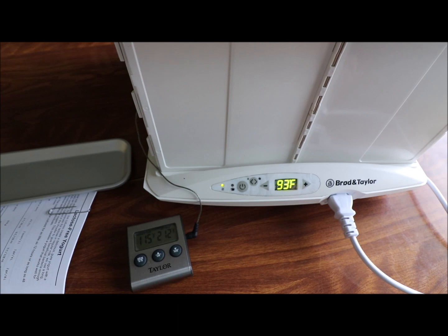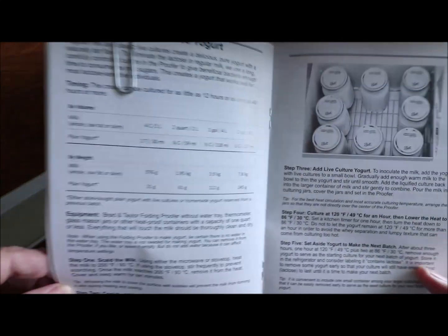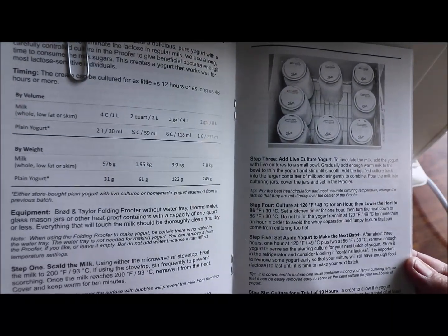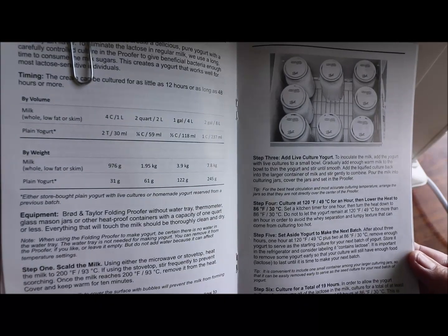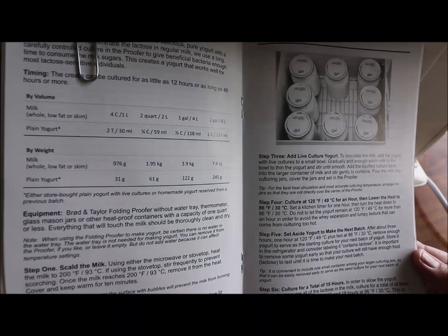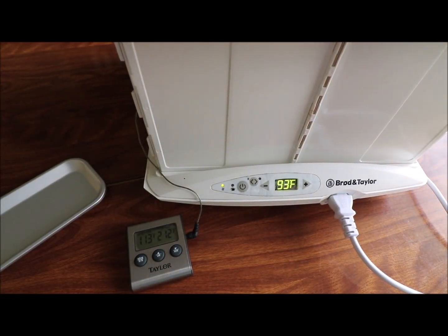It's at 93 degrees according to the booklet. Sorry, the train's going through. They said to start it at 120 degrees for an hour then drop it down to 86 and let it go for 18 hours. My thought is it's got to be at least between 110 and 115 degrees to make yogurt, so I don't know if this is going to be great for yogurt, but let's see.